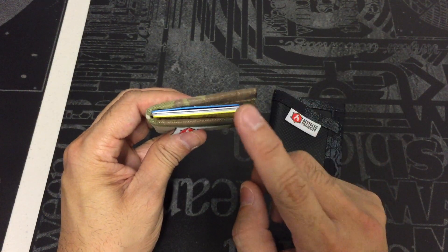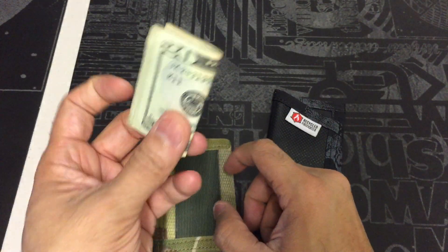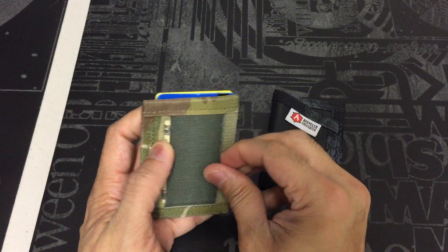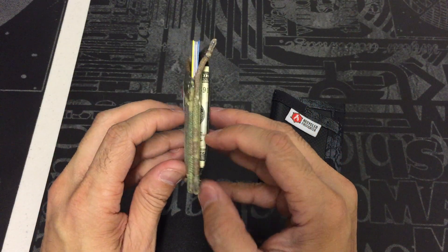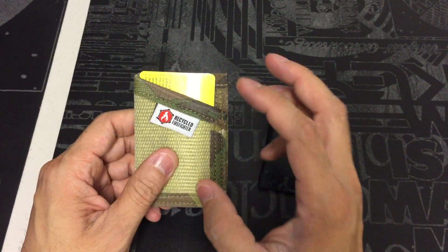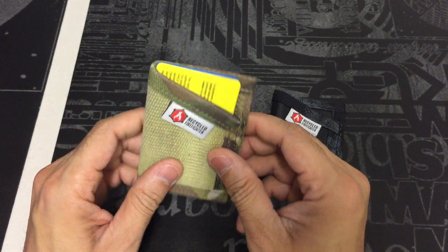Here it is with five cards slid in, and in the back I have five bills folded into thirds that go underneath the elastic — it holds them nice and tight. As you can see, it's a pretty slim form factor, very easy to throw in a cargo pocket, back pocket, or front pocket, especially if you want to keep it a little more secure.